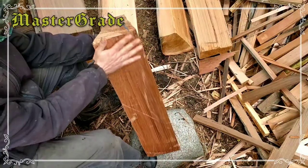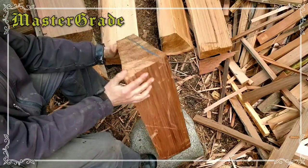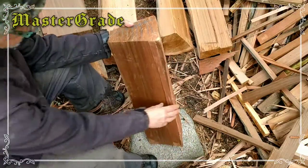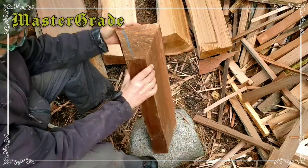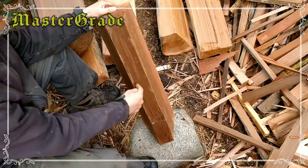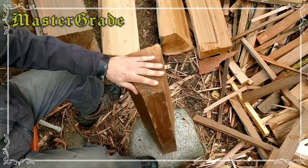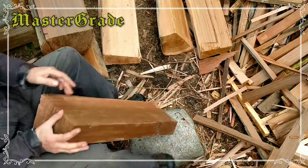Over here we can see where the bark was — there's a small blemish, maybe a burl. Over on this side there's a bit of flaking, but it looks pretty good. Over here where the heart of the tree was, I don't see any knots going in there, so this was good quality wood, relatively knot free.